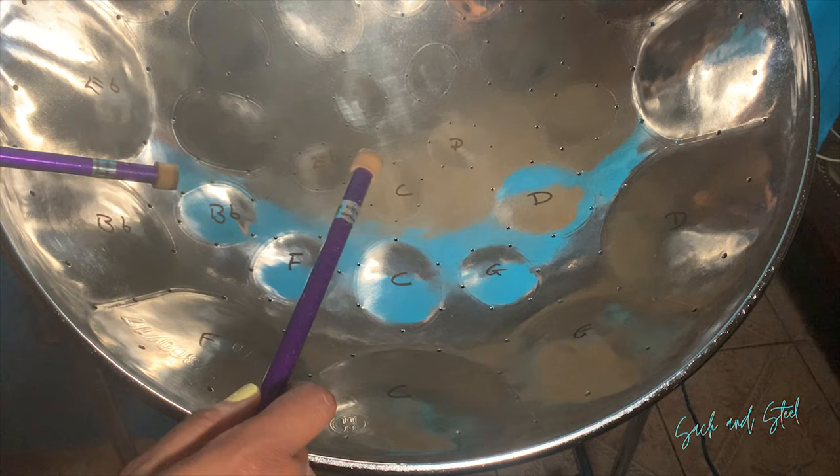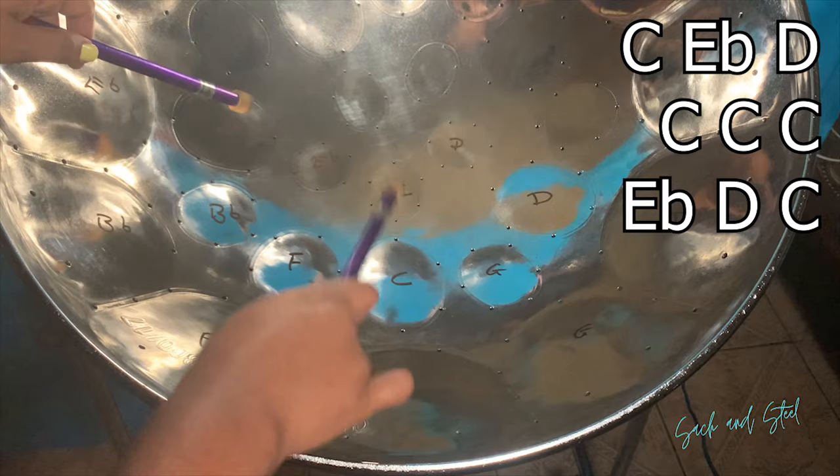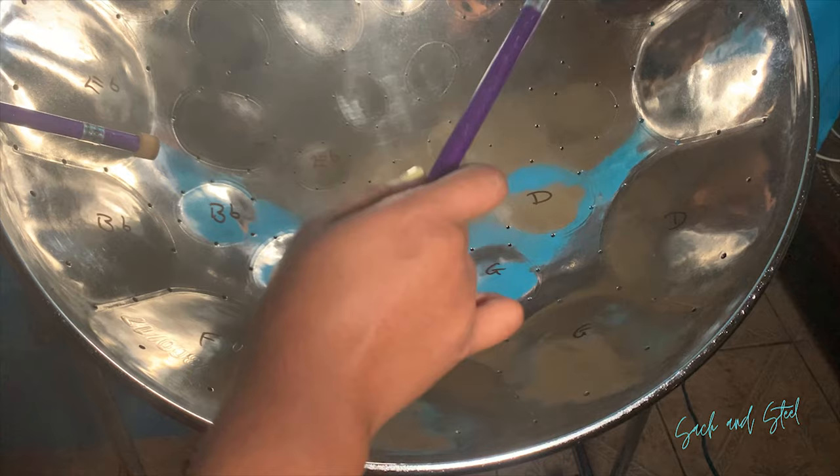Line 2: C, E flat, and D. Line 3: D, F, and E flat.